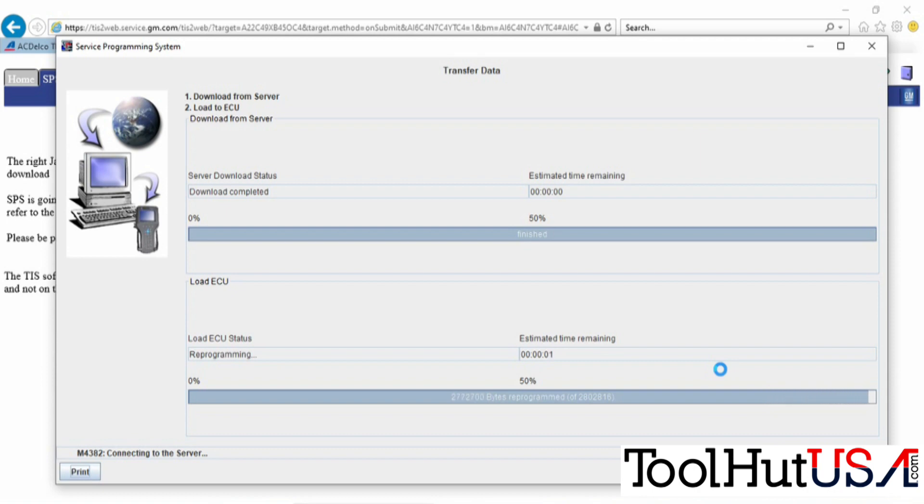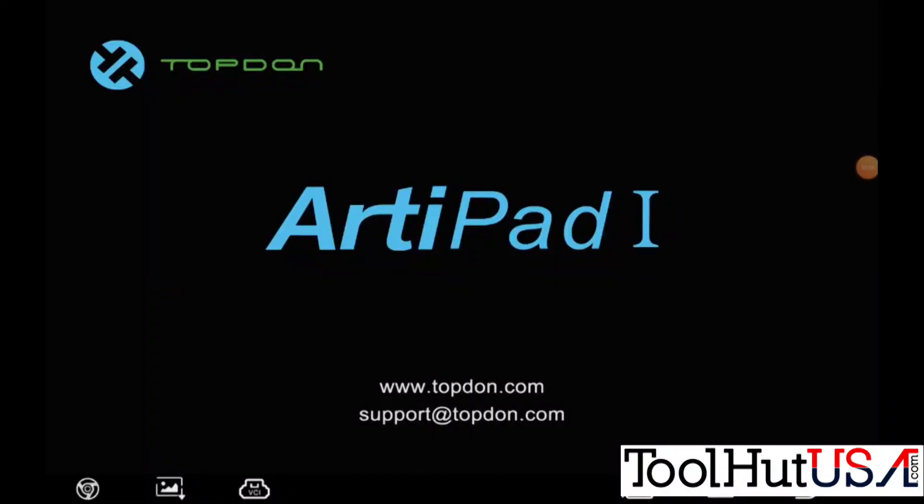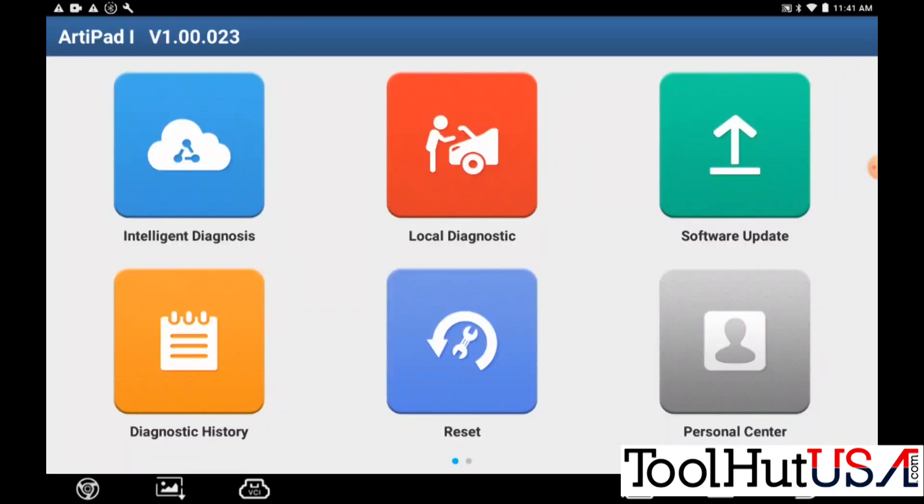Once it programs, it says process complete, final instructions. There's nothing it really says you need to do. But if you follow the service manual, you'll know that you need to program the injector codes.